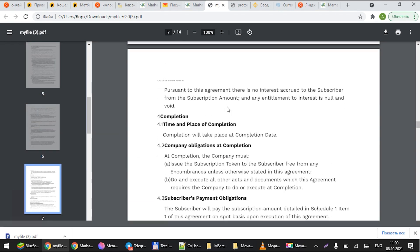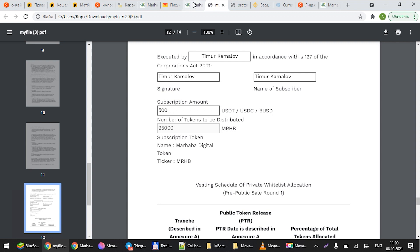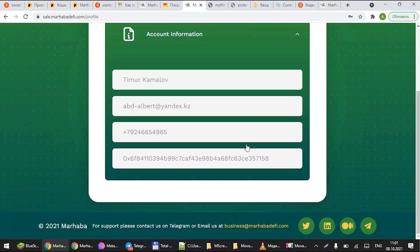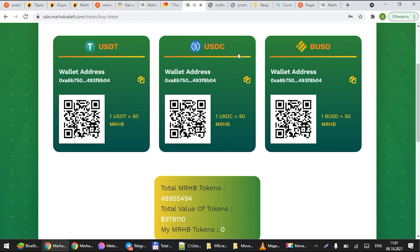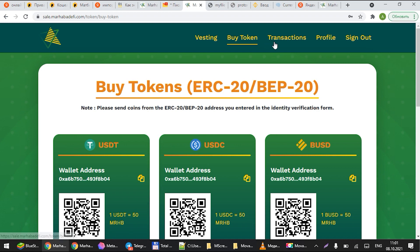To validate and finalize the SAFT agreement, you will have to actually submit your investment. When you get to the profile settings page, you can review your account information — make sure it's accurate. If it's not, you will have to send us an email or submit the form on the FAQ document for us to make sure everything is correct.